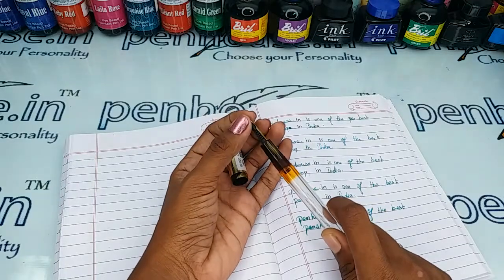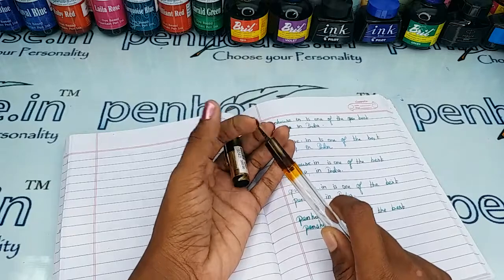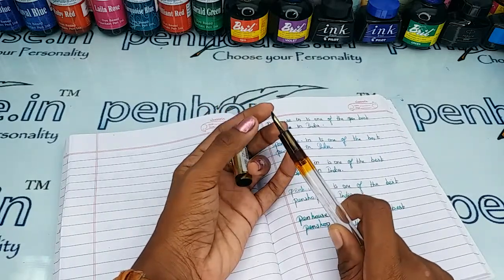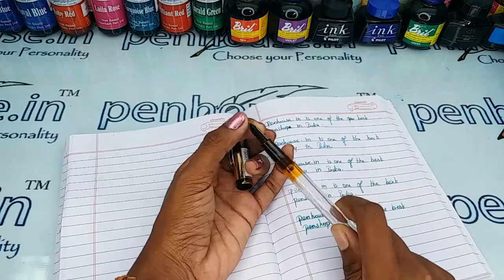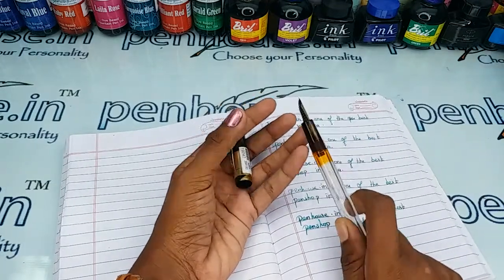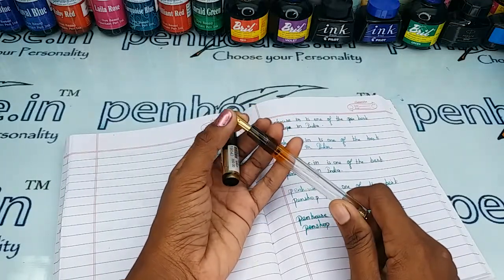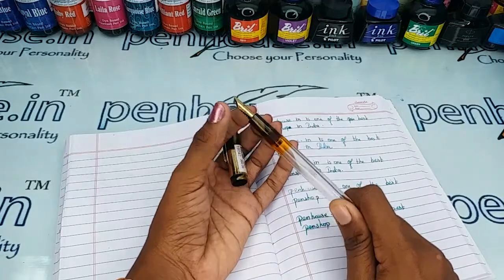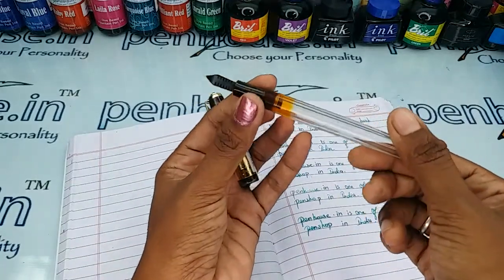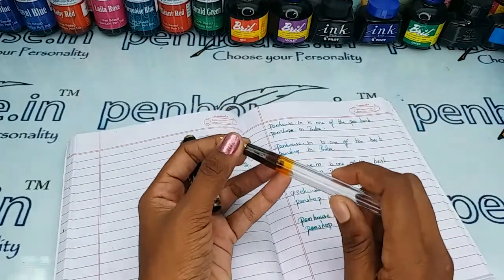You can swap the nibs as you like since number four nibs are available in many brands. Pen enthusiasts usually swap with compatible nibs, and you can find medium, fine, broad, golden dual-tone, or silver-plated nibs. For that, you can go to our site, click pen spares, then go to nibs — you can use a filter there and also make a query on what you require.